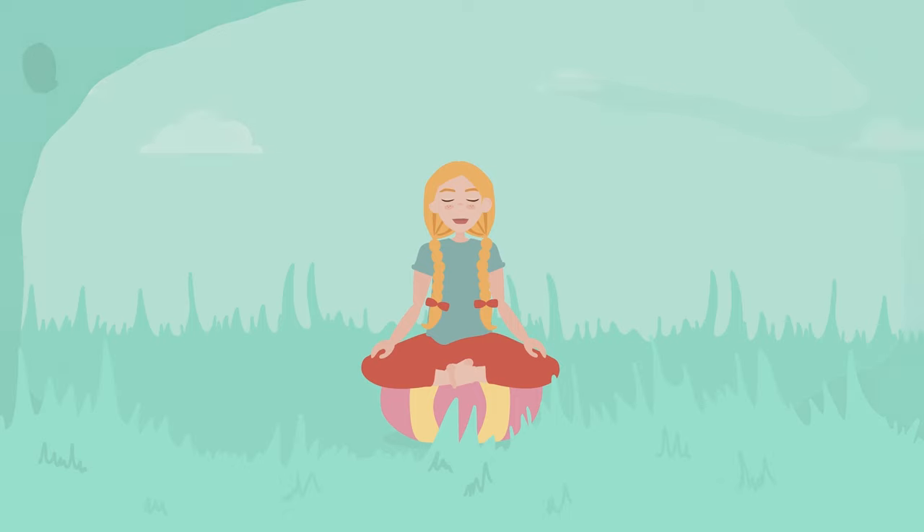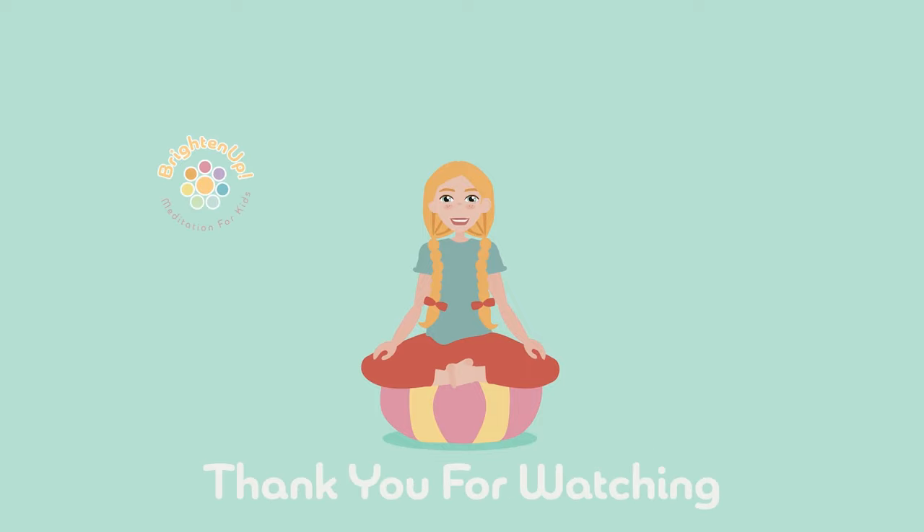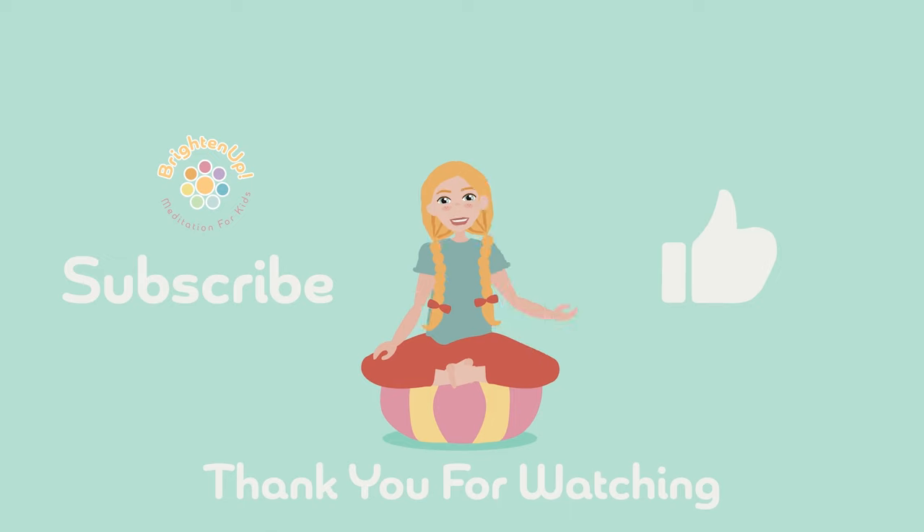Now slowly open your eyes and slowly stand back up. Take your time — you're all done now. Thank you for playing this fun relaxing game with me. If you like this video, please like and subscribe and we can have more relaxing adventures together.